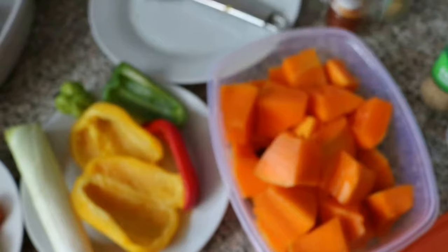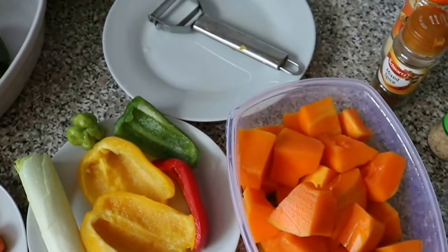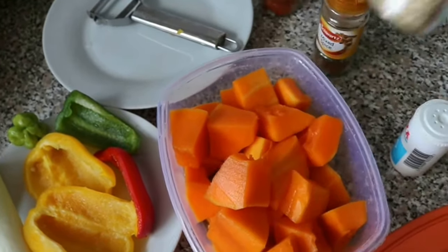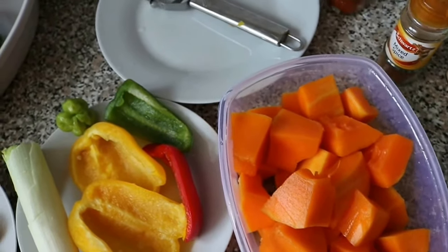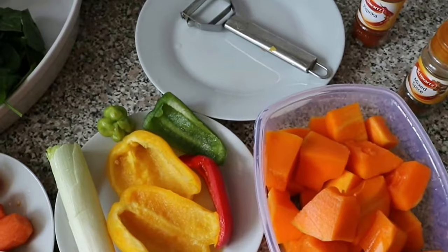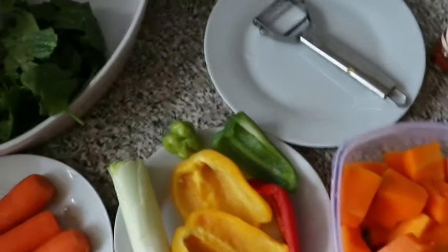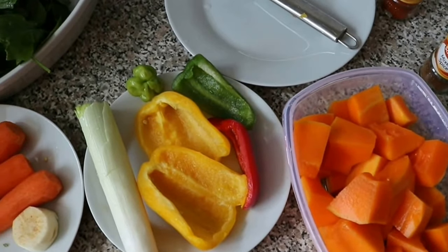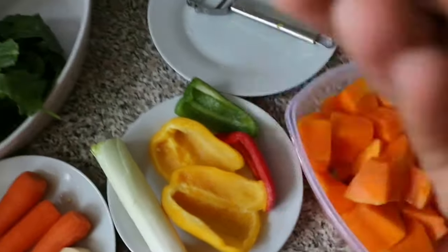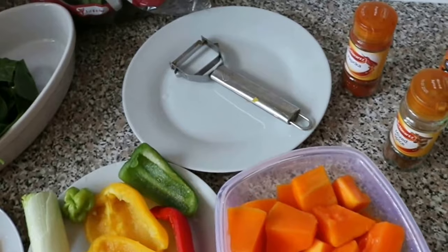I'm using mixed spice by Schwartz — I use this a whole lot, you'll see it in almost all my food. It tastes nice. Then paprika, garlic salt, ginger — it doesn't matter what ginger you have, just use that. And a Maggi cube. You don't really need a lot to make butternut squash soup because it has a taste on its own with just salt, but I like to give it a bit more flavor. I've also got a scotch bonnet pepper to give it a bit of spice. So here are the ingredients I'll be using — I'll chop them up and we'll start cooking soon.